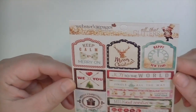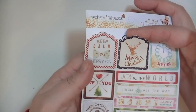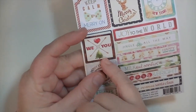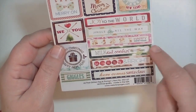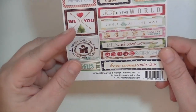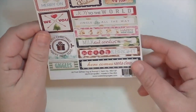These are Webster's Pages All That Glitters stickers. I really like the tag-shaped ones, especially the one with the deer. One of my favorites has crossed arrows, which is one of my favorite symbols ever. There are phrases like 'Joy to the World,' 'Jingle All the Way,' 'Milk and Cookies,' 'Merry and Bright,' 'Here Comes Santa Claus,' and 'Happy New Year.' One says 'Merry Christmas and Happy New Year' — it would be awesome to close the back of a card.